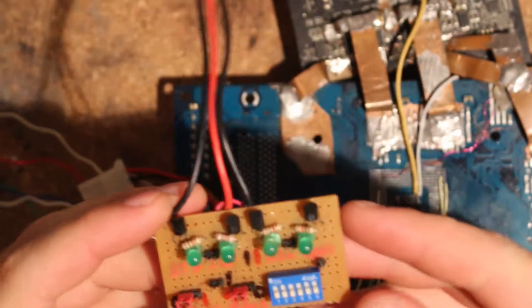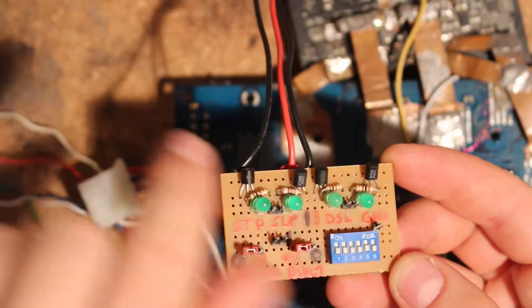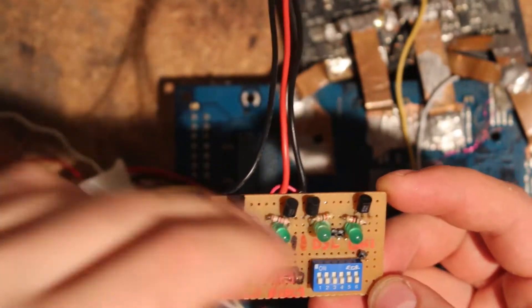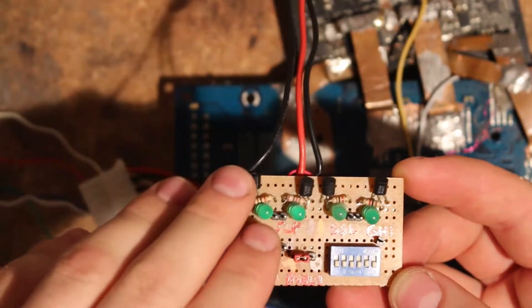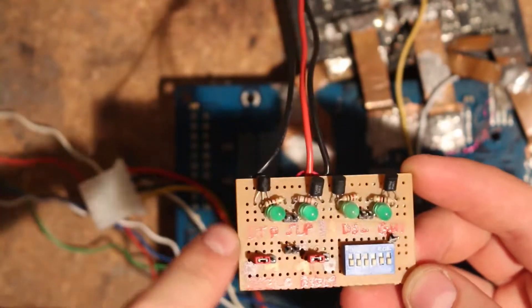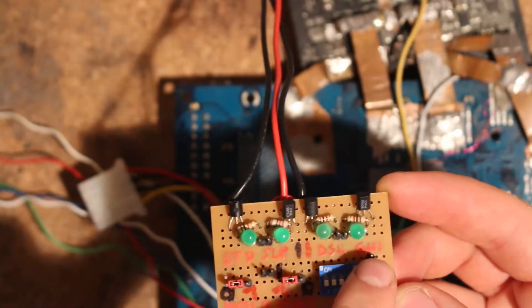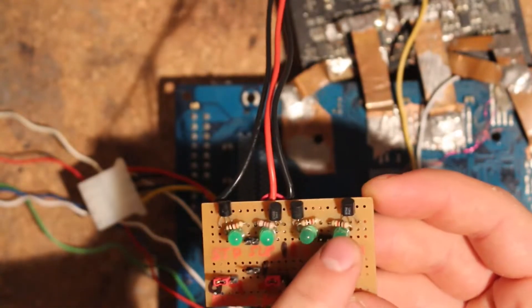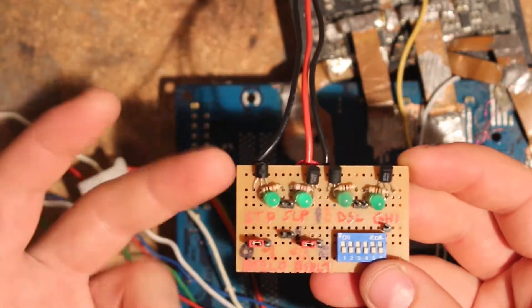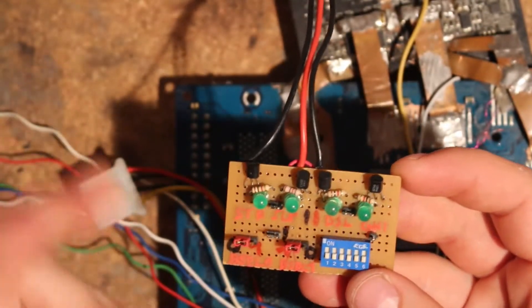This is just your pre-drilled prototyping PCB. Basically what we have up here is four LEDs and four transistors, so I can switch the LEDs with only the one-point-something volts that vCore is. You can see here: STP (stop clock), Sleep, Deep Sleep, and your GHI pin. Basically these LEDs will be on if the signal is high, and off if it's low.